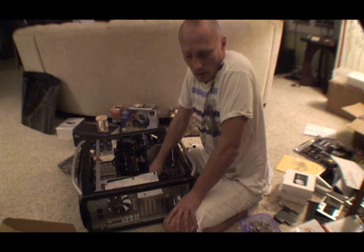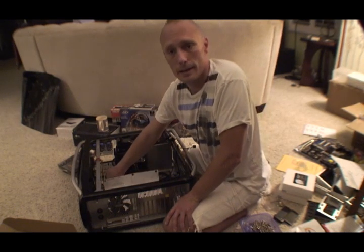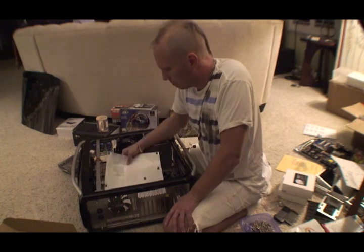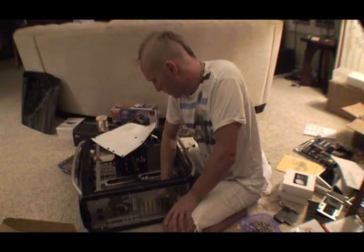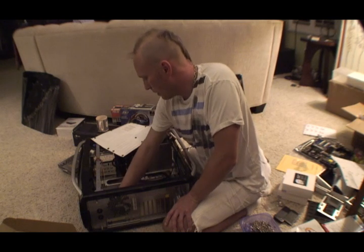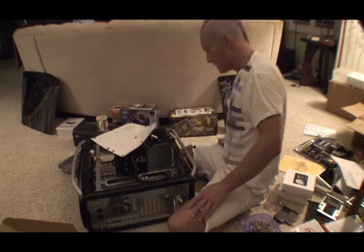I've built over one computer and I've never shocked anything — it's just never happened. I don't have to worry about it. Besides, living in Florida with 80% humidity helps.